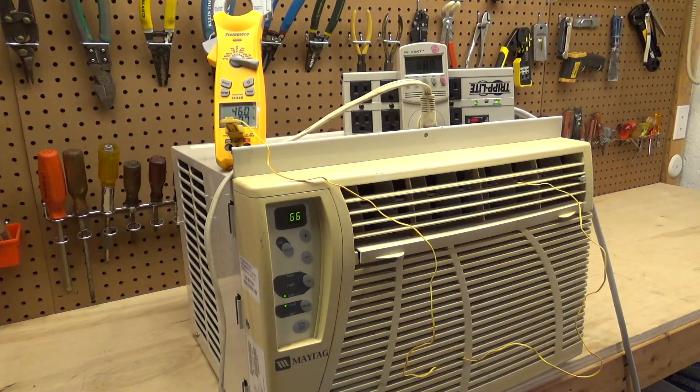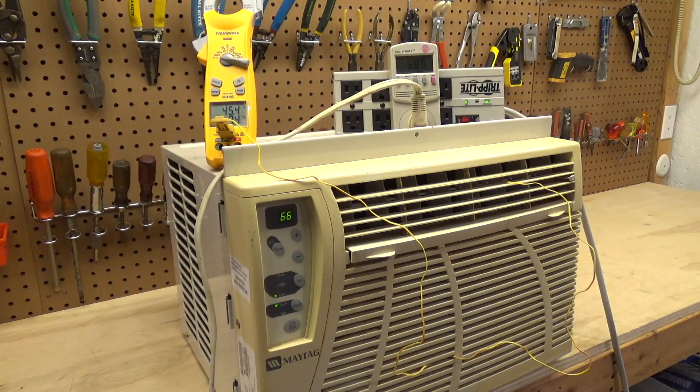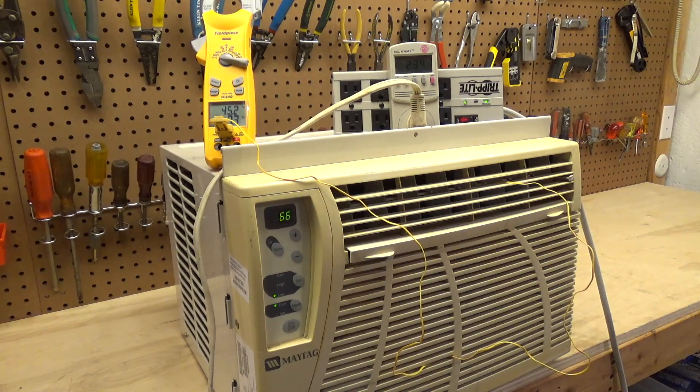Down to 46°F right now, up to almost 6 amps. Nice and full — it just satisfied because of the recirculation issue. I'll let it run for a minute; I bet it'll come back on.